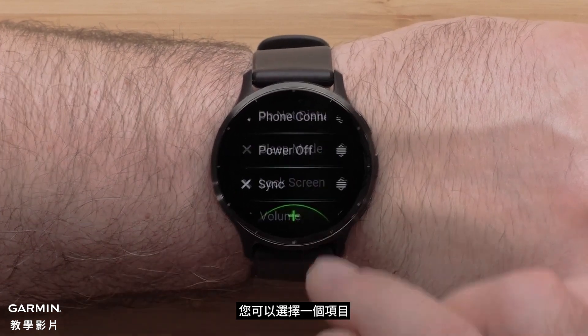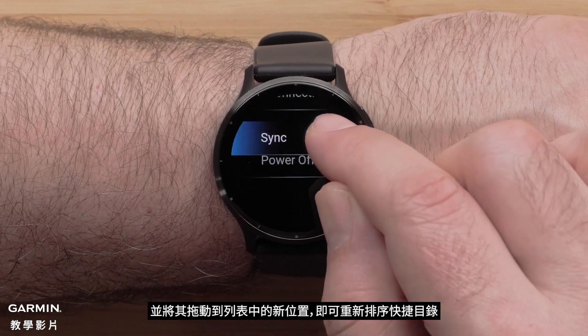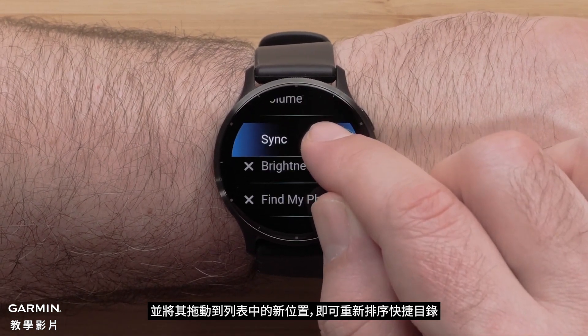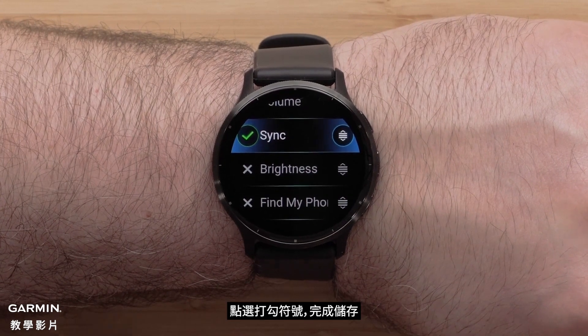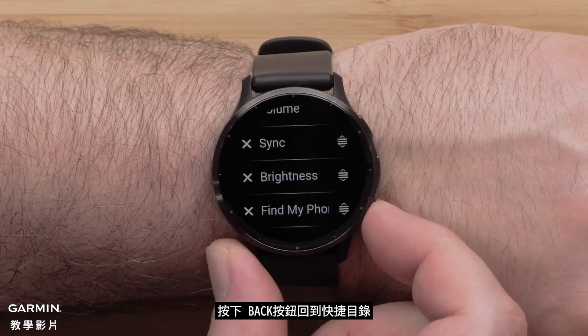You can reorder the controls by selecting an option and dragging it to a new position in the list. Select the check mark to save its position. Press the back button to return to your controls.